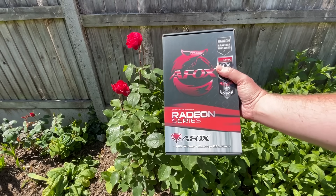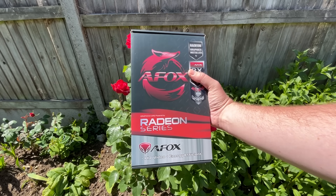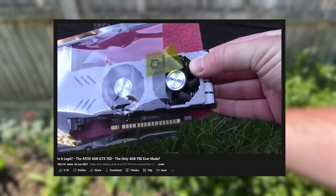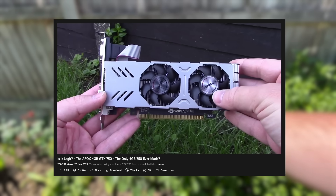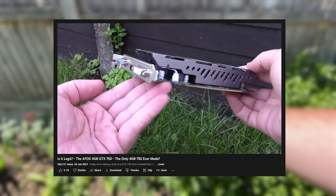Hello everyone and welcome to another video. It was about a year ago when we last took a look at an AFOX graphics card, namely the 4GB GTX 750. This is one of, or possibly the only, 4GB 750 non-TI graphics card, and despite its low-end status the extra VRAM still helps it when it comes to gaming.